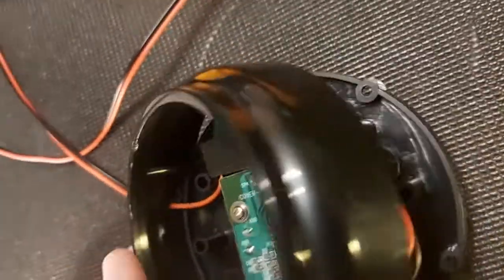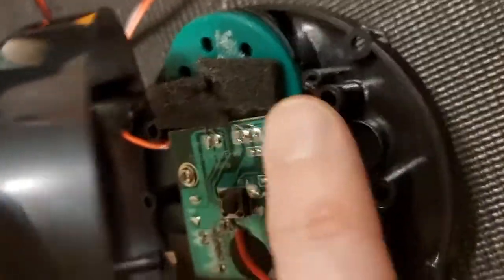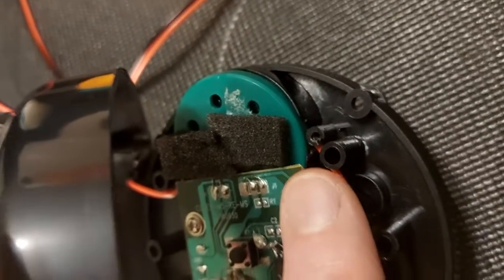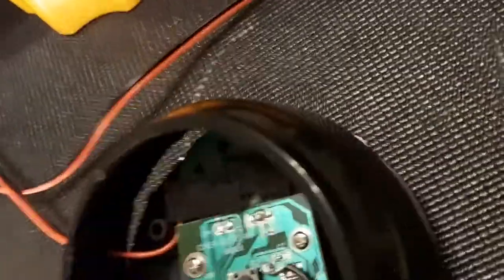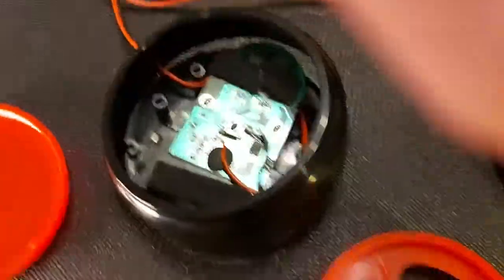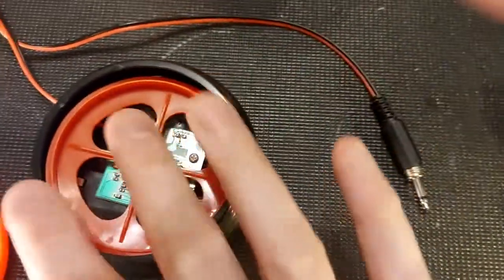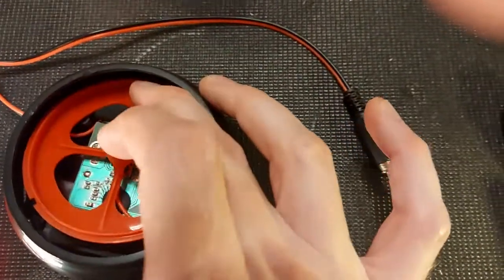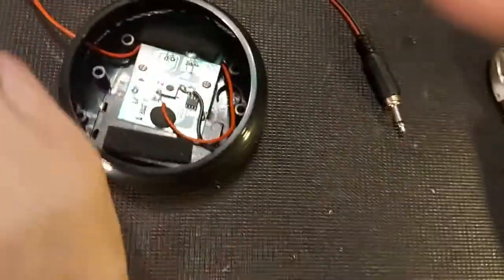I snipped out all the extra stuff we don't need. One thing specific to this switch — and again this is more of a concept — I found I had to put the microphone back in. I pulled it out and disconnected the wires, but it was actually weight-bearing because the assembly sits down on top of it, and without it the assembly kind of collapses to the side instead of pressing down on the switch nice and flush.